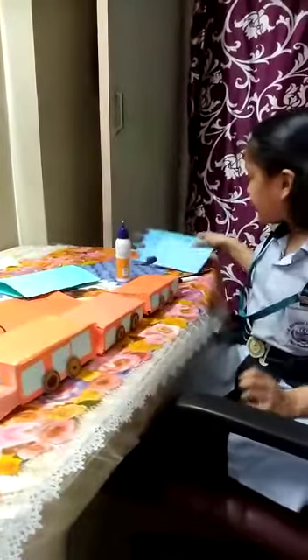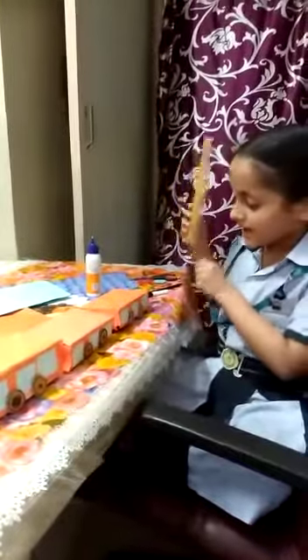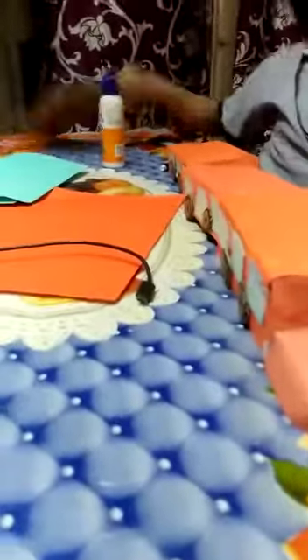And I have cut some wheels from this cardboard. I have cut 1, 2, 3, 4, 5, 6, 7, 8, 9, 10, 11, 12 wheels from this cardboard.